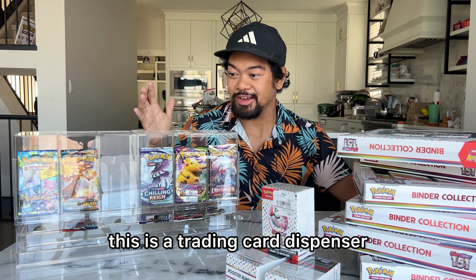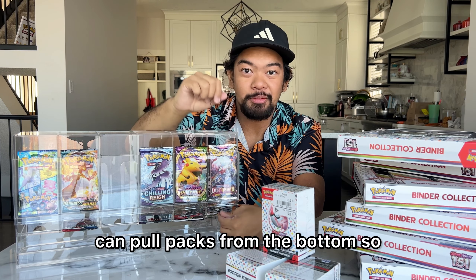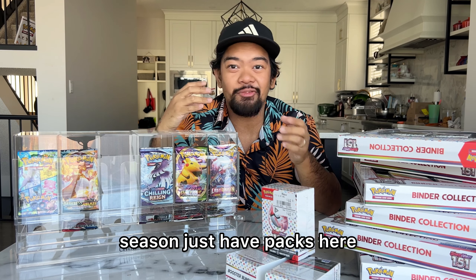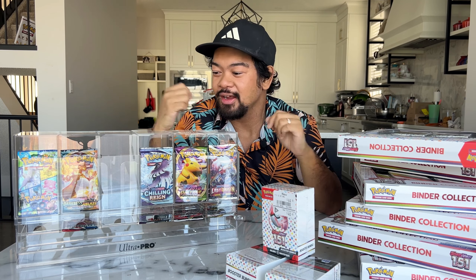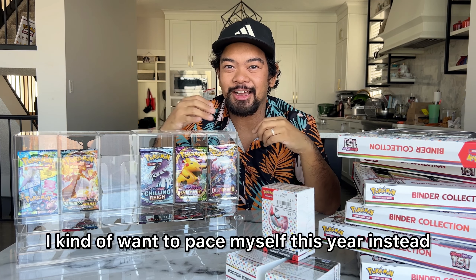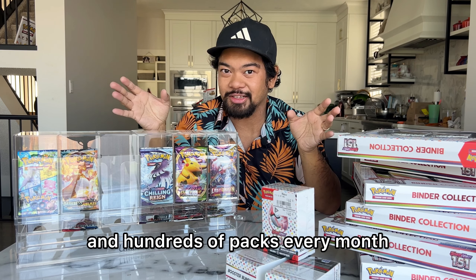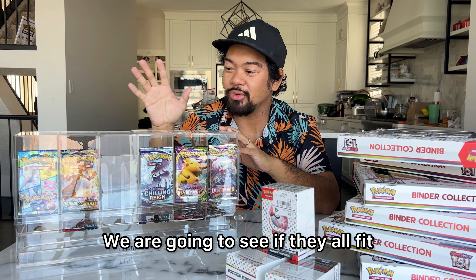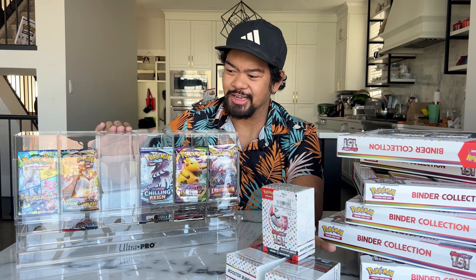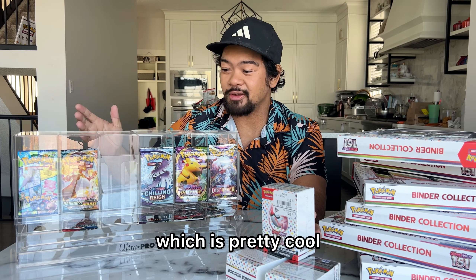This is a trading card dispenser where you can display packs and pull packs from the bottom. What I want to do is throughout the holiday season, just have packs here and there that I can open to get that itch out of the way. I kind of want to pace myself this year instead of opening like hundreds and hundreds of packs every month. I know there's 24 and then 18, so they might not fit into one — we might have to split it up into two.